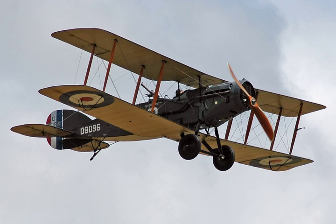The first 150 F-2Bs were powered by either the Falcon I or Falcon II engine, but the remainder were equipped with the 275 hp Falcon III engine. The additional power gave the F-2B a 10 mph advantage in level speed over the F-2A, while it was three minutes faster in a climb to 10,000 ft.